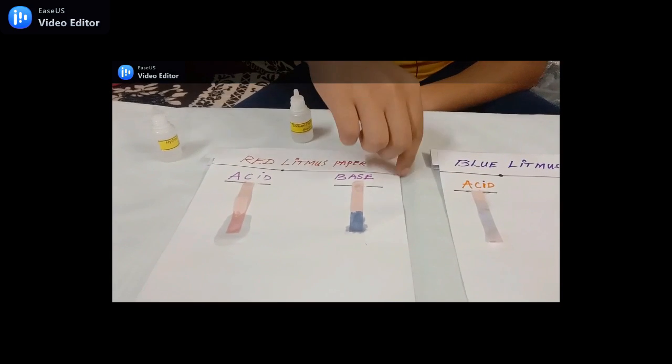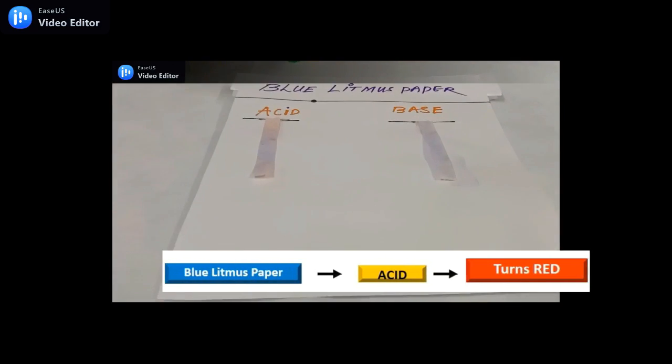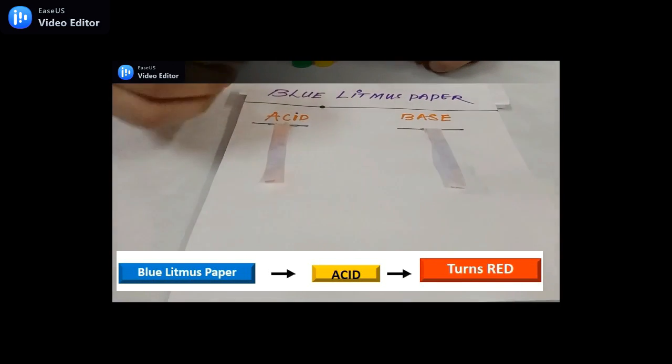Now let's put base on red litmus paper. It changes its color to blue. Now let's repeat the same process on blue litmus paper.